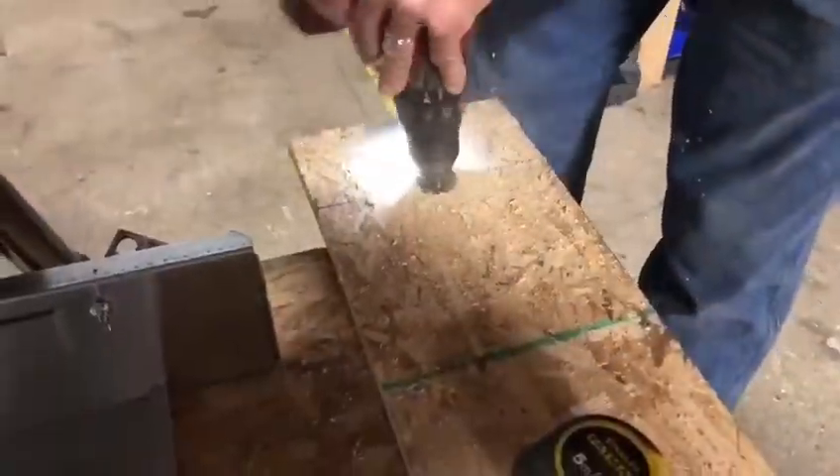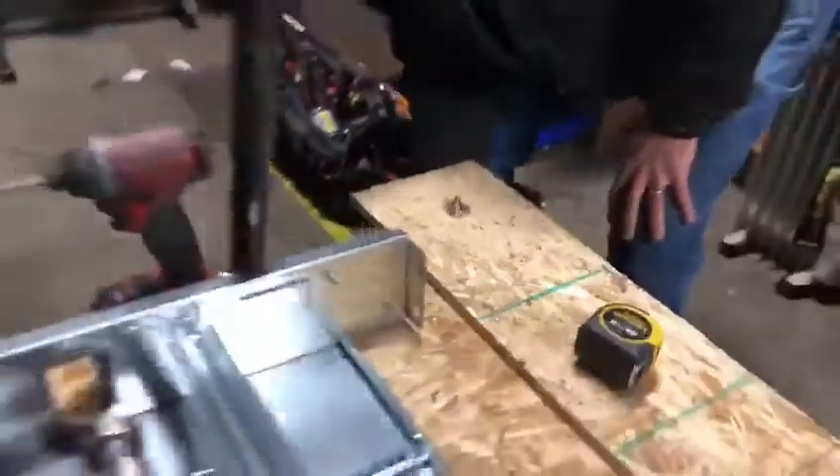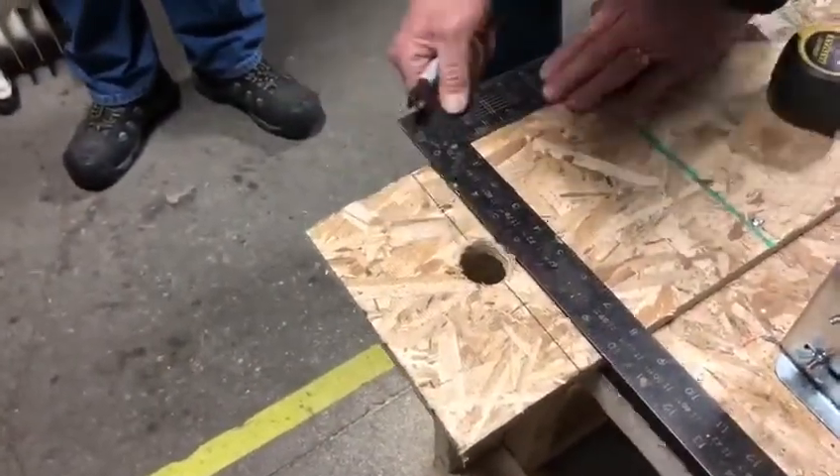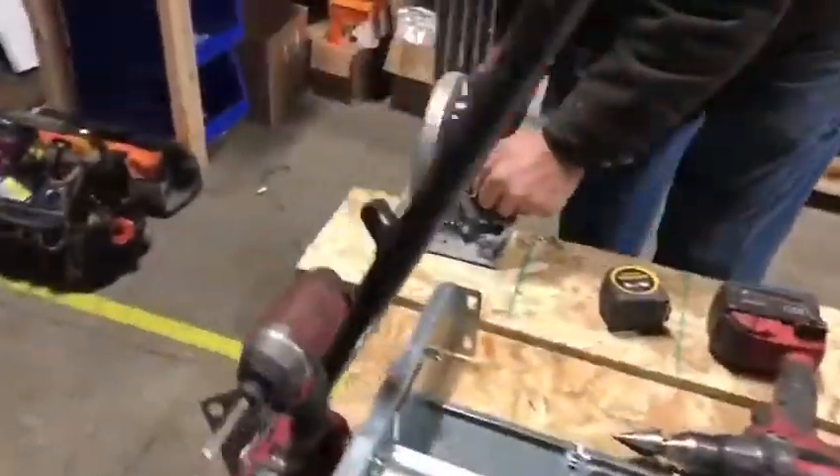First of all, we're going to drill a hole through the board that we've temporarily pinned down to our table. Then we're going to grab our framing square, mark it out, and cut away the excess, allowing us to slide the pipe right in.